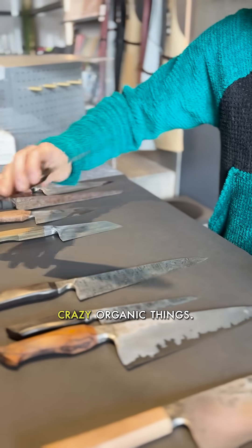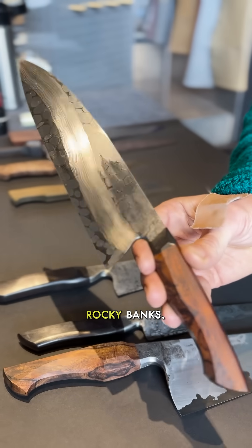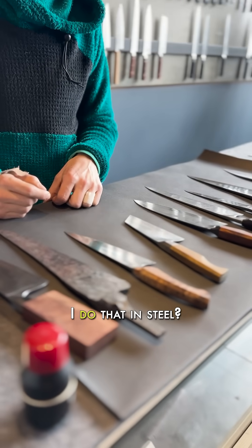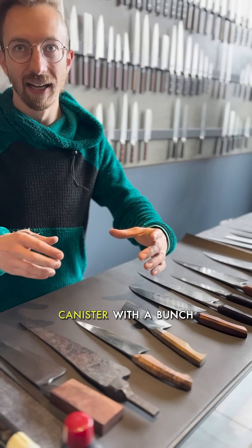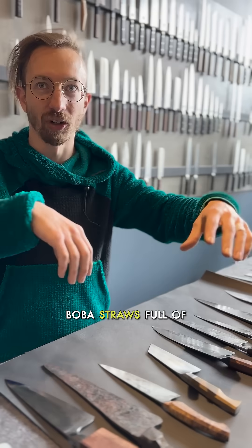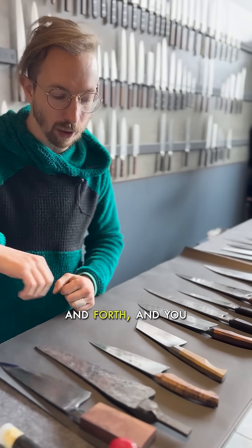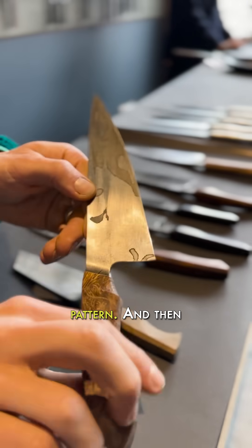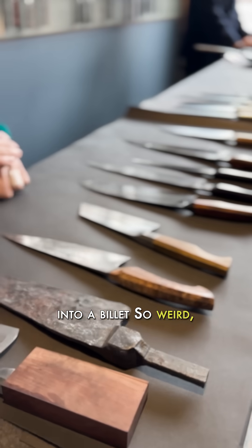I like doing crazy organic things, so I wanted to do a river going through rocky banks. I had a friend who does paper marbling, and I thought, can I do that in steel? So I set up a canister with a bunch of dividers and boba straws full of different alloys. Pulled them all out and drew a stick back and forth, and you can see where the stick distorted the pattern. Then I forge-welded it into a billet. Weird experimental stuff.